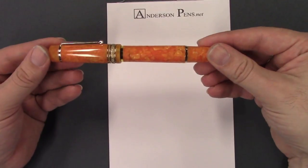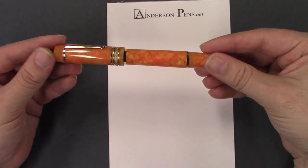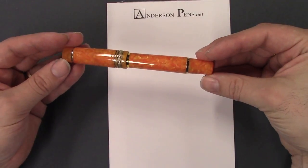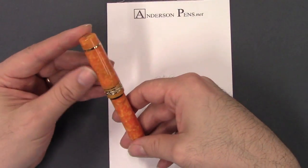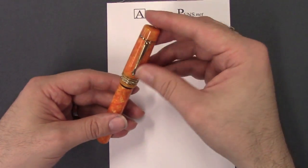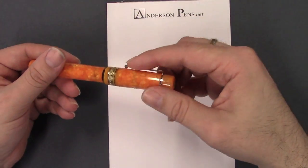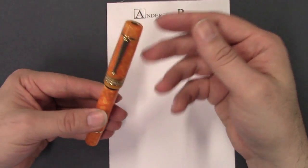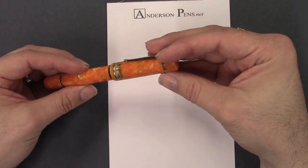Really, what makes this one of my favorite pens is just the color. I pulled this out of my pen case and I just can't help but smile. It's just such a pretty color.